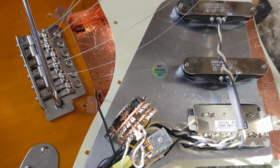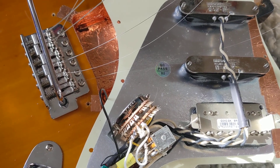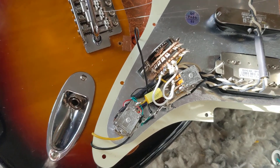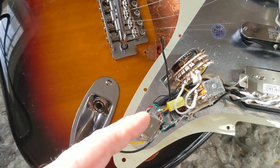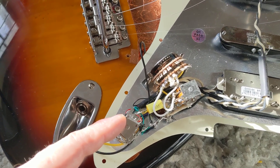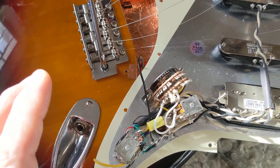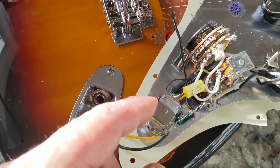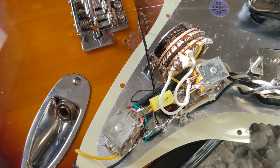It's a 3-humbucker configuration at about 8.8, 8.9, which is a split two-coil push-push setup with 500k pots — 500k as recommended by Mojotone.